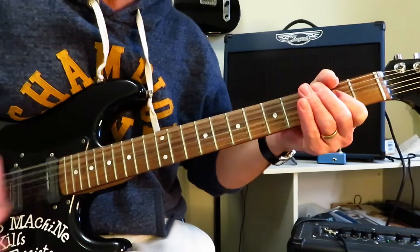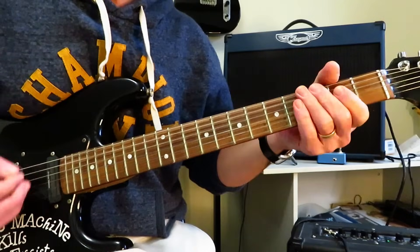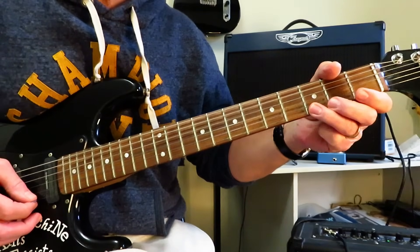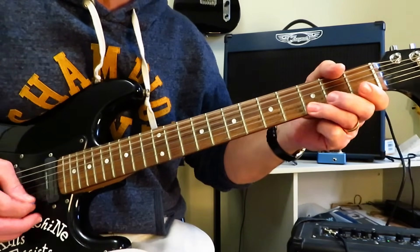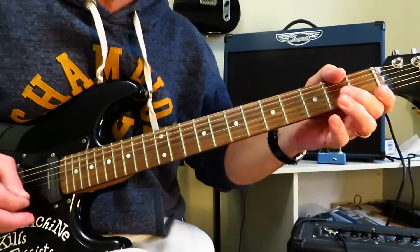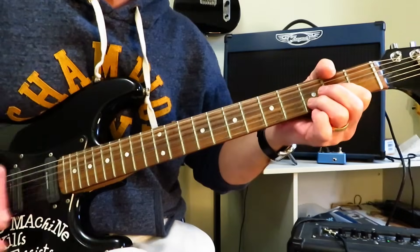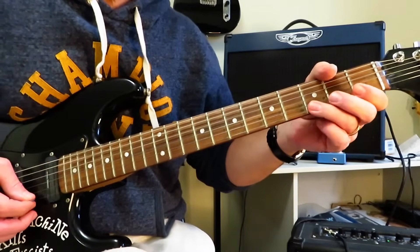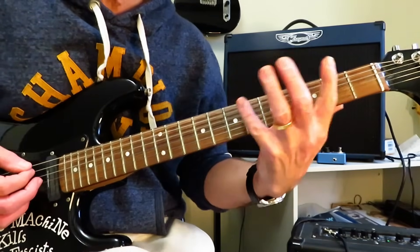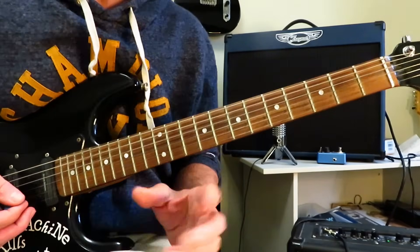Then into an A power chord — do the exact same thing, a little down, up, down, choke it off. Then we have this little lick: third fret of the high E, off to open, do the same thing on the B string, quick little bend release of the second fret of the G, off to open, before dropping right back into E and starting the riff again. D, A. And then we have this bit of a finger stretching lick before going back into E and starting the riff again.